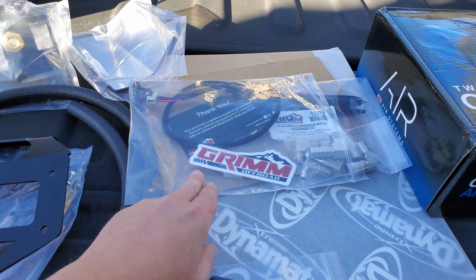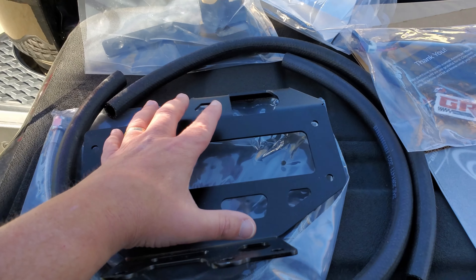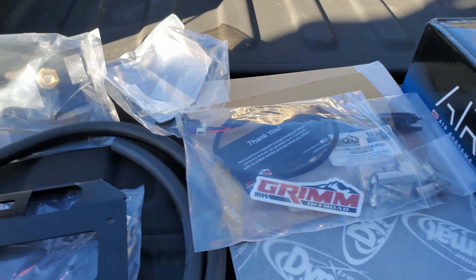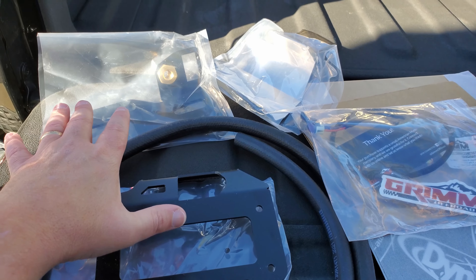Alright, got a plan in place, risks are acceptable, let's go ahead and send it. Here's the dual ARB compressor. In addition to the Grim Off-Road mount, I'm going to try to install Dynamat onto the hardware around the air compressor to lessen vibration on the mount and potentially on the heat shield. This is more future-proofing than anything right now. I'm anticipating rerouting the hoses to operate the compressor from inside the Jeep and rerouting the intake and switches as well. Grim Off-Road provided a cable that makes connections easier, along with all the hardware including the spacer bracket.